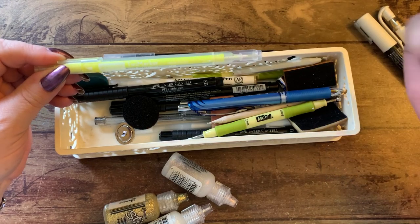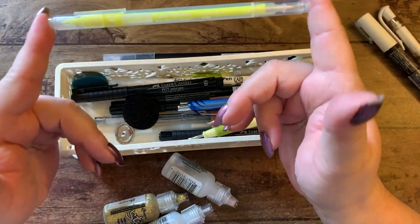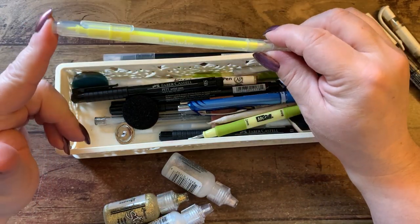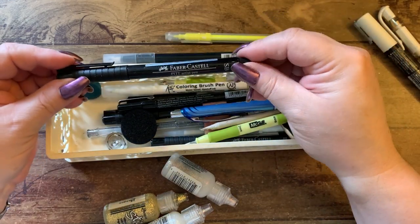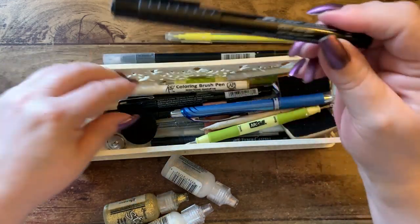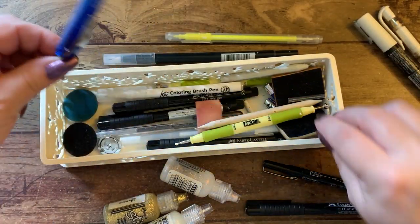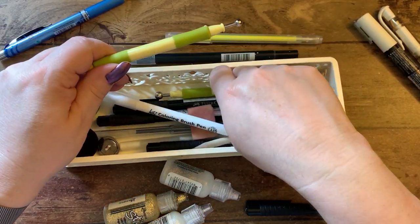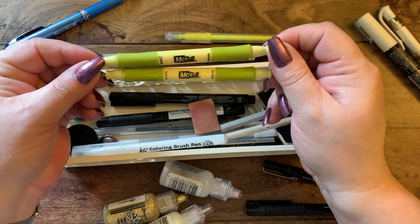This is an Arteza yellow watercolor marker — I have a set of those in a closet. I have my Faber-Castell Pitt pens that I love in here, and a blue ballpoint. I also have a couple of tools called McGill tools that come with a plastic pad — you punch out a flower, put the paper down on the pad, squish it down, and it curves the paper to make a pretty petal.